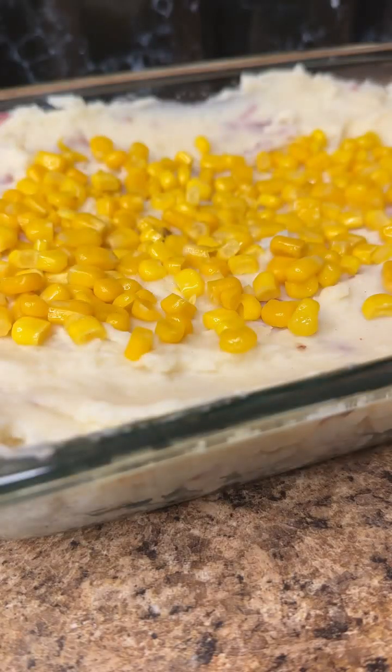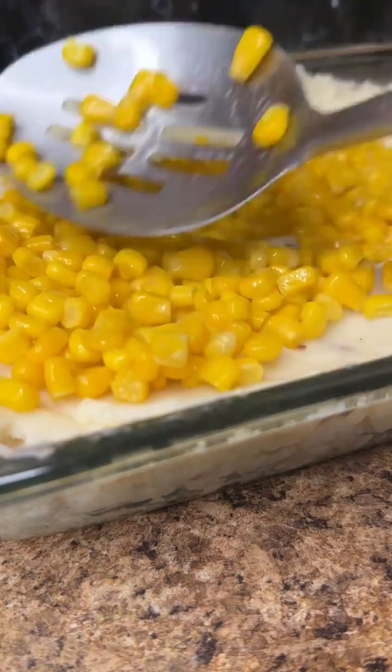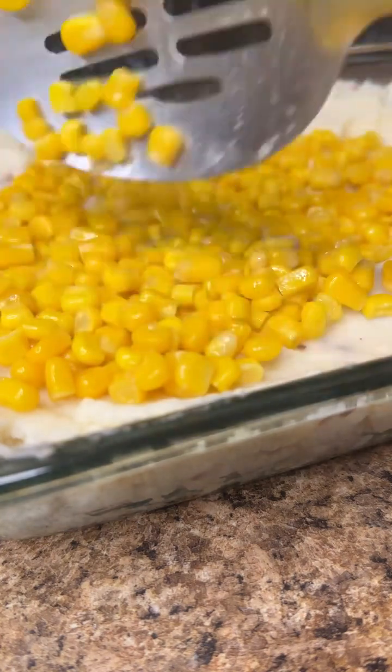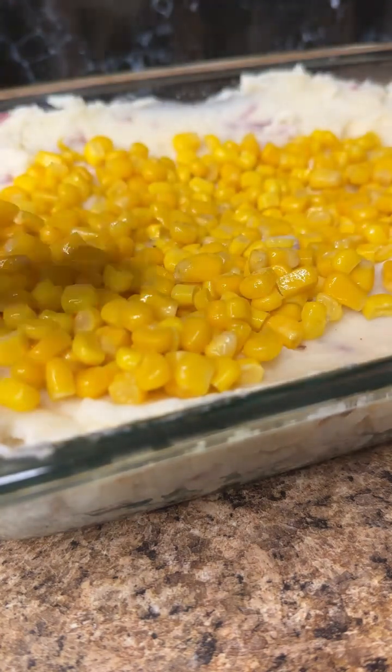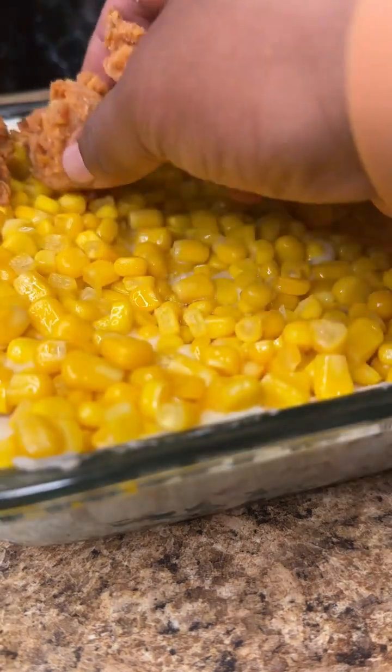Now we're going to assemble it. I got this Pyrex oven-safe dish. Put the mash on the bottom and just shape it up. I like extra corn in my mash bowl from KFC, so I'm definitely going to put extra corn in this. Then I'm going to throw the chicken on top.